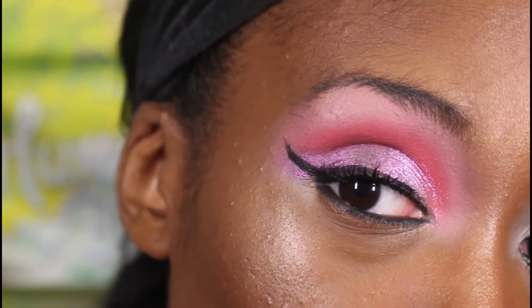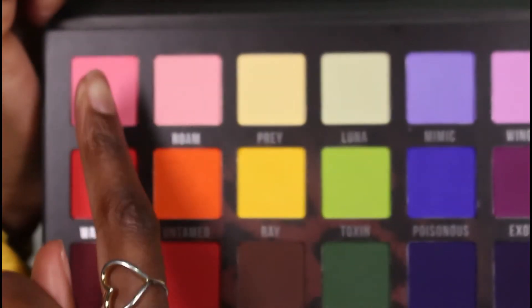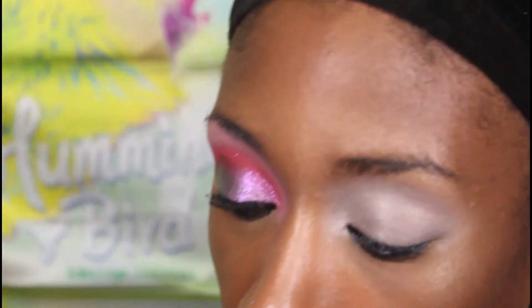I'm going to go off camera now, get my life in order, do this eye look, and I'll be right back. Okay — I decided to go with strawberry dream, so I took these two shades from the Primal palette: the light pink and the red. And then I took the shade aurora and strawberry moon like I told y'all, and we're going to use those. Let's get started.